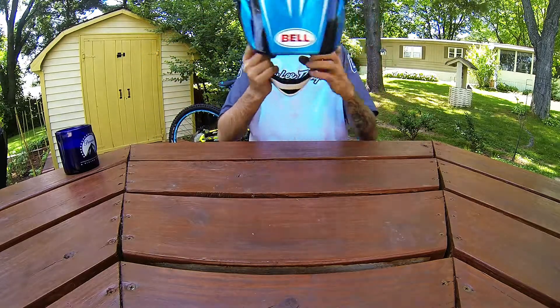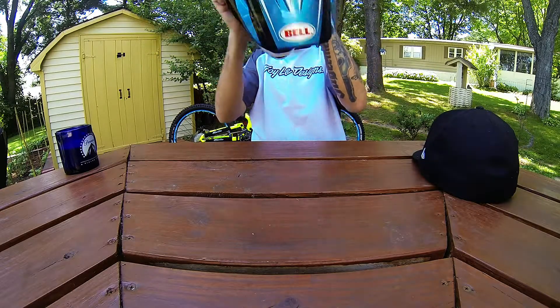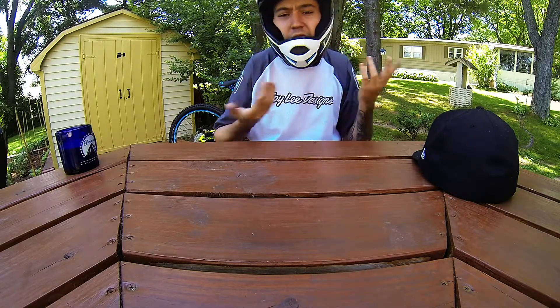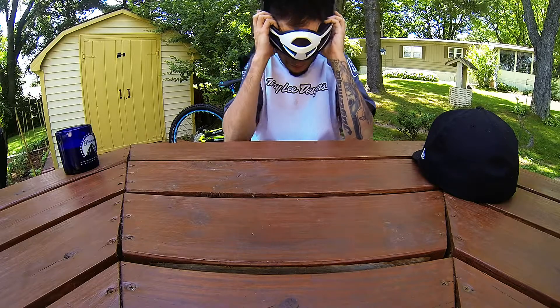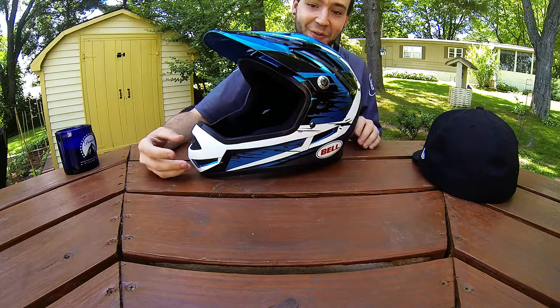It fits great and it's easy to get on and off. This is a large, and it's that easy to put your helmet on and then take it off. That's probably the best feature for me.